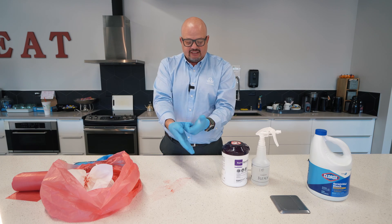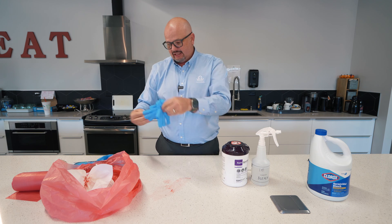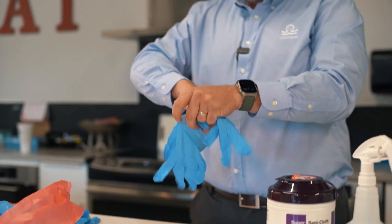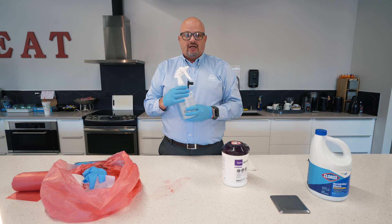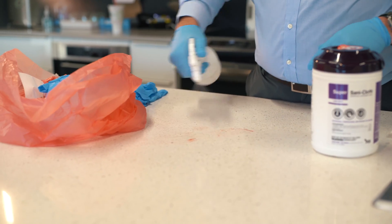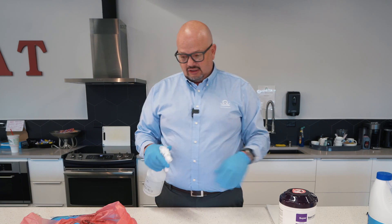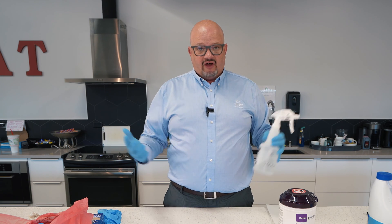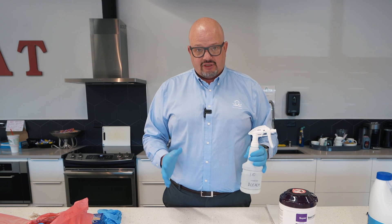I'm removing the gloves from the inside out and placing them in my bag. I'll grab another set of gloves. Now — remember the three-minute dwell time — I'm going to spray the surface. This step makes it safe to touch whatever is contaminated. Treat everything as contaminated: if you walk in and don't know what the spill is — vomit, feces, whatever — treat it like a blood-borne pathogen spill.